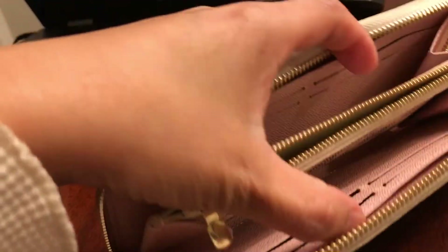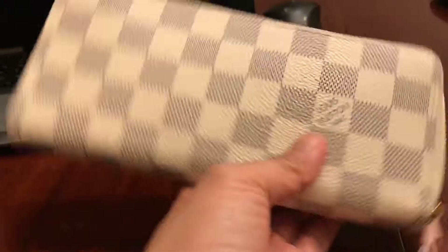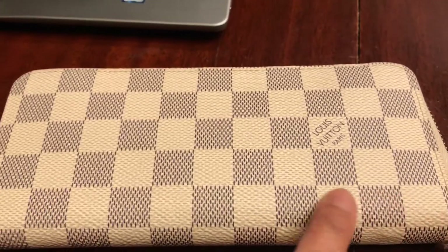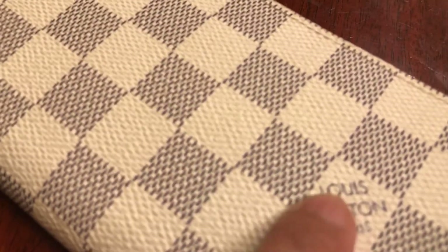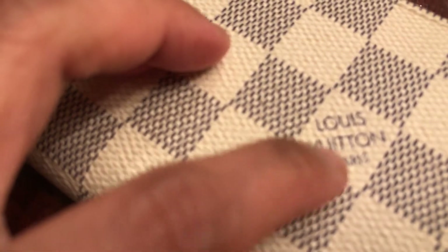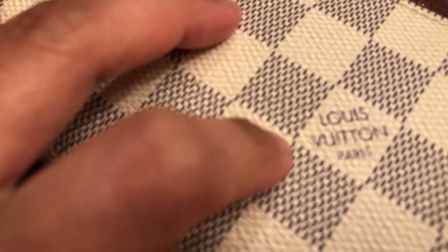First, I'll show you the pattern right here — you can see the stitching is correct. Also, make sure this letter 'O' right here is really a circle, not an oval. And make sure the two T's are not truly connected to each other. The L should not really be connected to the O — it's just well written, well stamped in there.